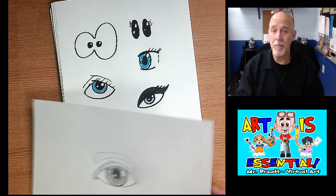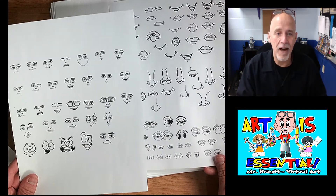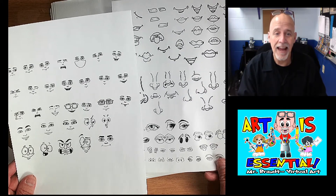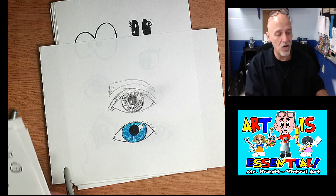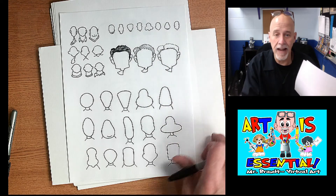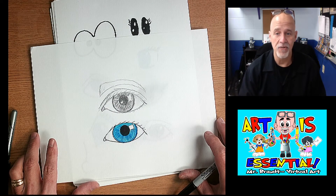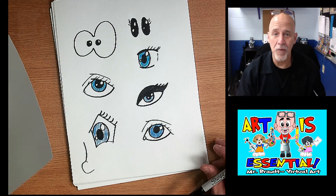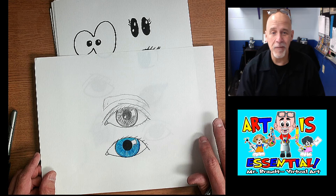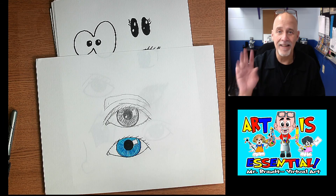I hope this helps. I'll put some sheets on Schoology that show eyes, noses and mouths, some Bitmoji faces — if you're looking for something like that, you can download those. Also in that packet are some heads I've drawn and how to draw dark, light, and medium hair. You can also email me and I'll send you those sheets. I'll probably do a nose version and a mouth version very soon. Keep drawing — art is essential — and have a great day. See y'all.